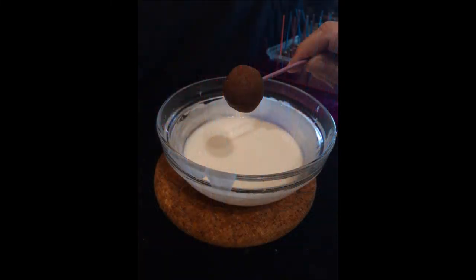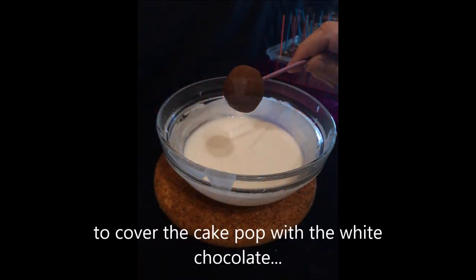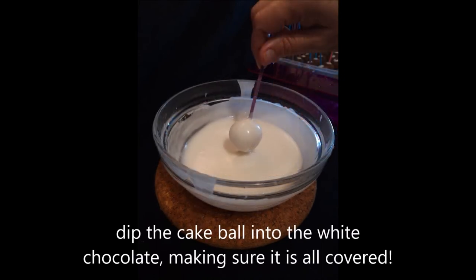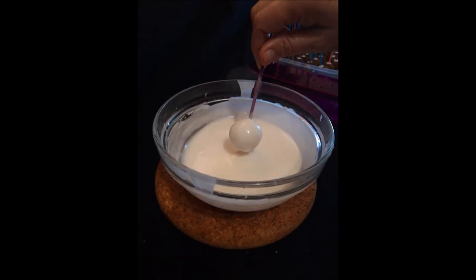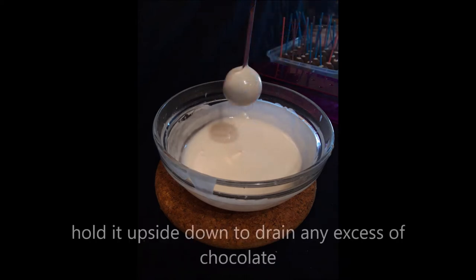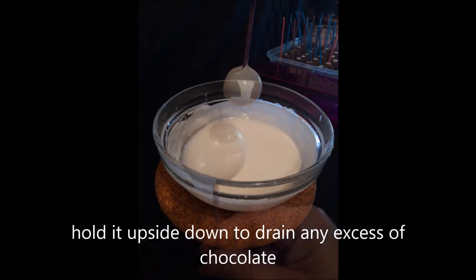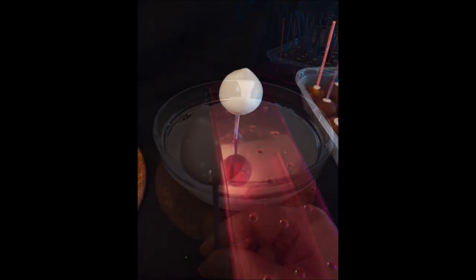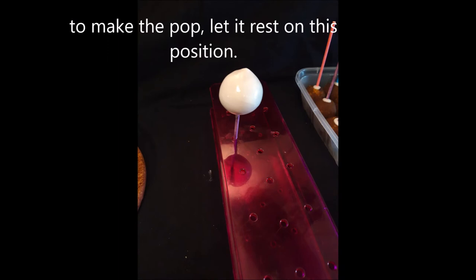To cover the cake pops with the white chocolate, dip the cake balls into the white chocolate, making sure it is all covered. Hold it upside down to drain any excess of chocolate. Then turn it over, and to make the pop, let it rest in this position.